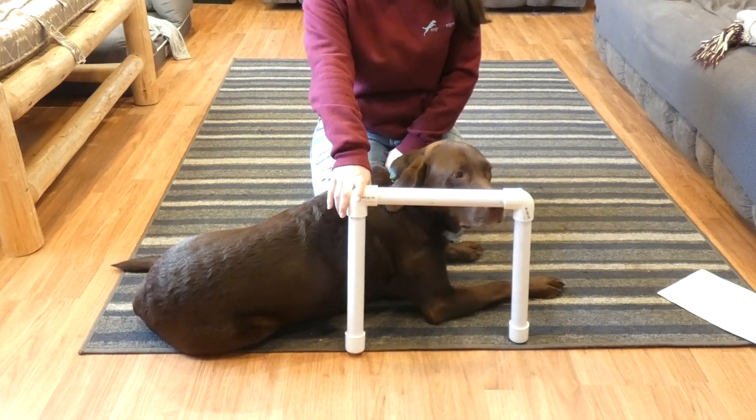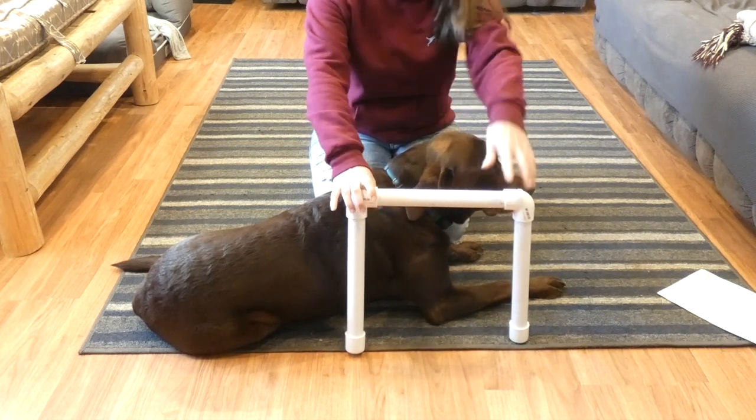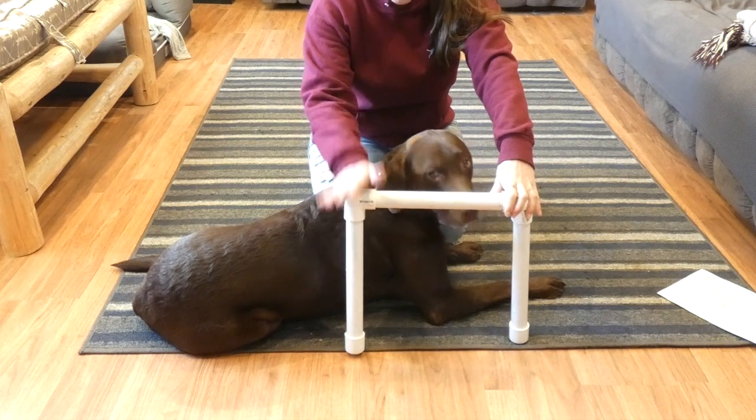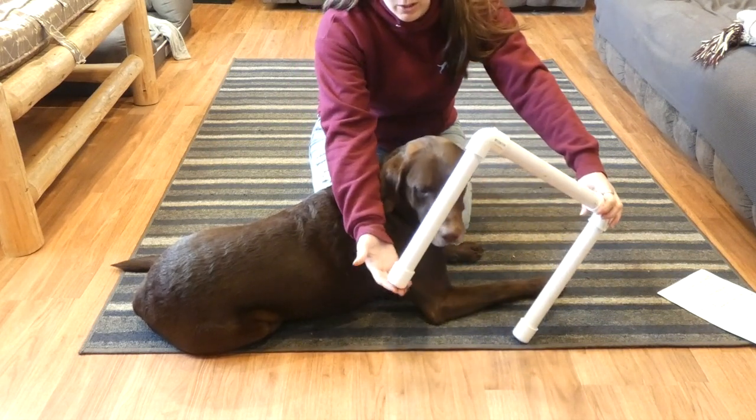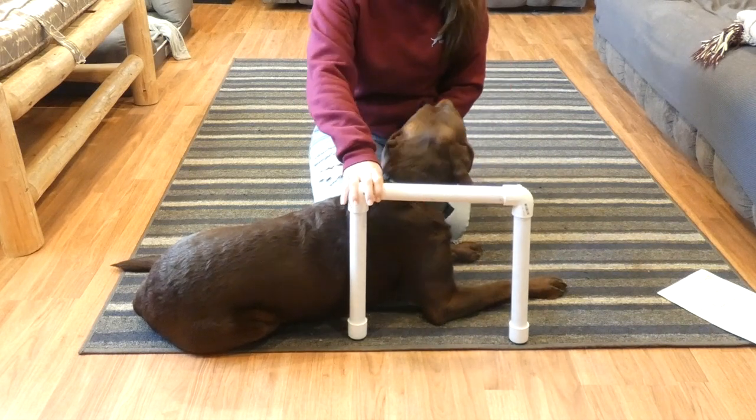Obviously a bigger dog is going to need bigger, stronger piping. You're also going to need a saw to cut the piping, and you're going to need fittings like these. These ones are called elbows and these are called caps, and you're going to need the fittings to put it all together.